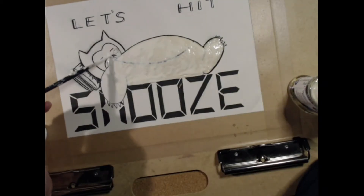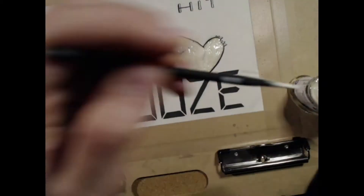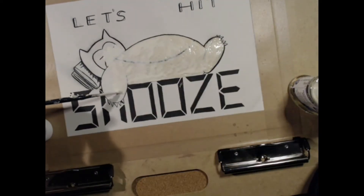First things first, you're going to want to cover up anything you don't want painted with a generous layer of masking fluid. A few weeks back, we released a video about masking fluid being a must-have for your watercolor arsenal, so be sure to check that video out for more tips.